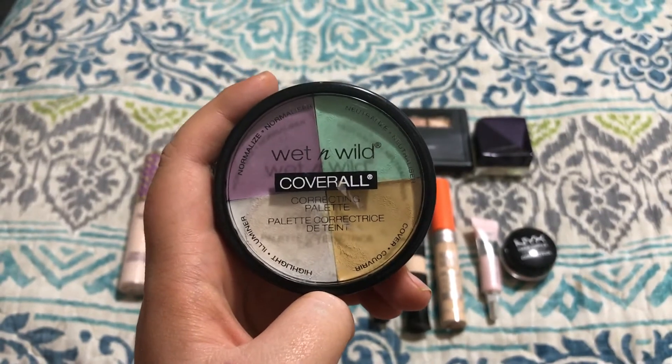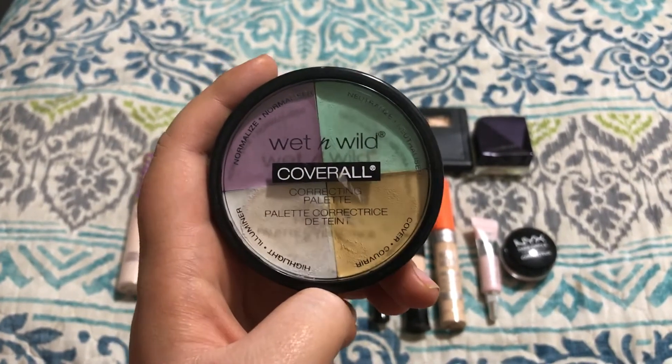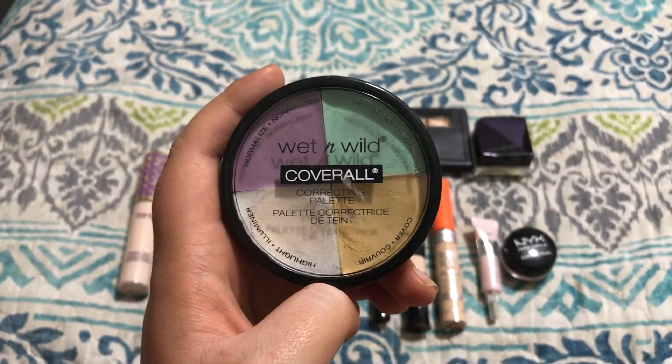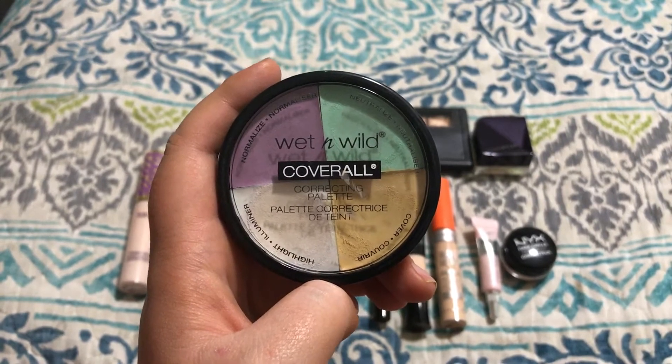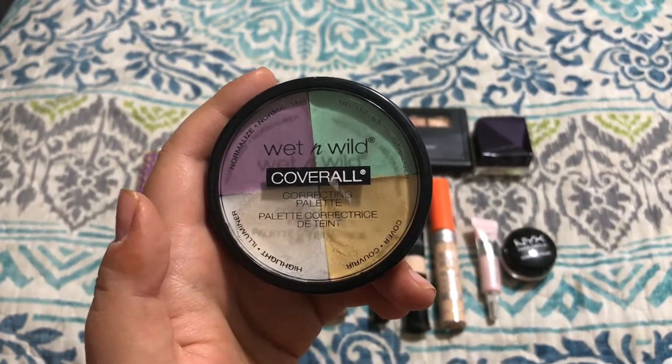The formula on this is less dry than that NYX one I just got rid of, but it's not super creamy. So it still leaves the under eye looking a little bit cakey if you use it underneath your eye. So I'm going to go ahead and pass this one on too, just because I'm not getting a lot of use out of it anymore.